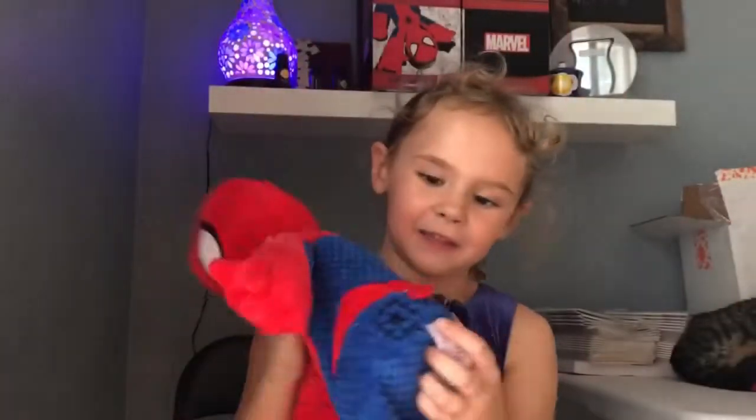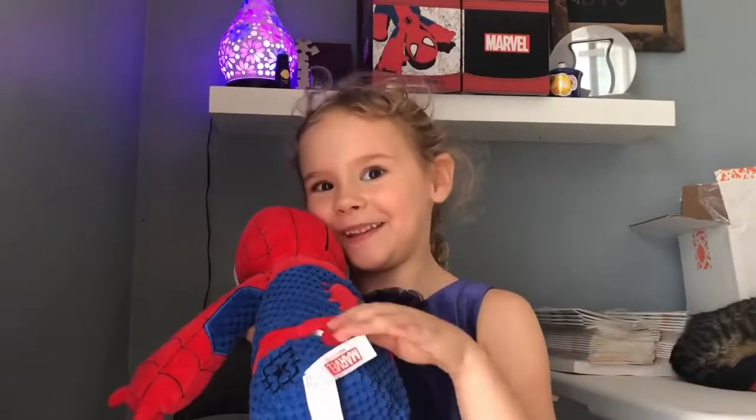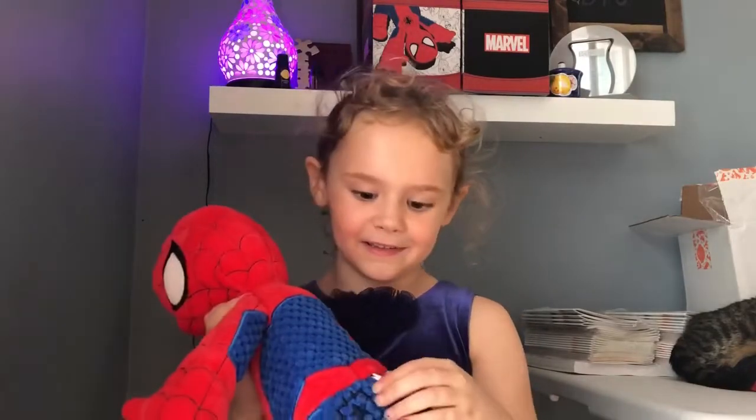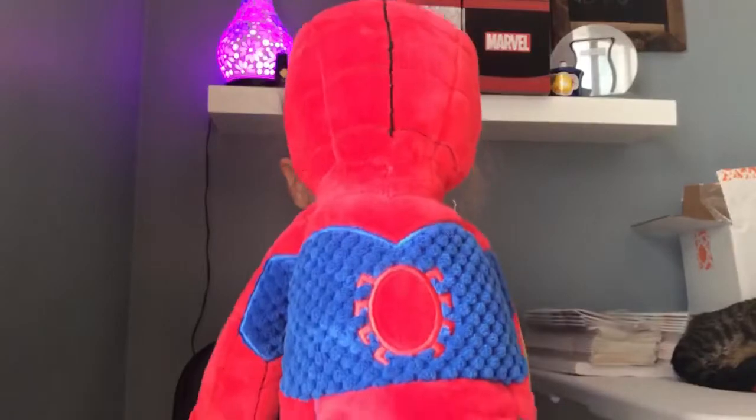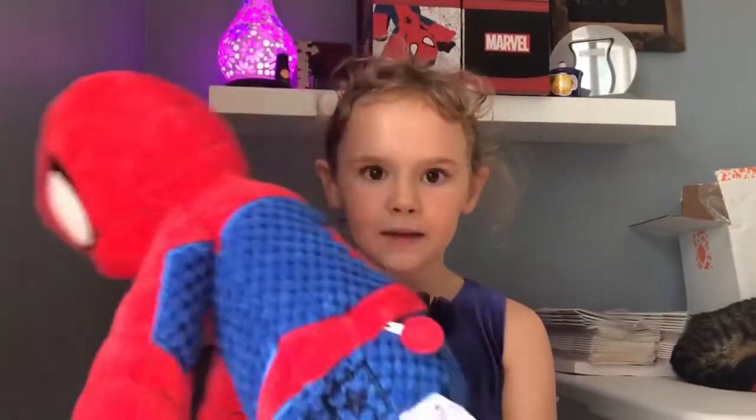And I'll show you where the scent pack is. The scent pack is actually right here, right on his back. And then he's got his little Scentsy logo right there. And he's got a spider on his back — see that?